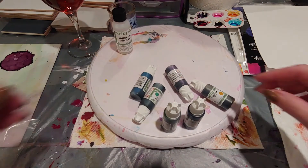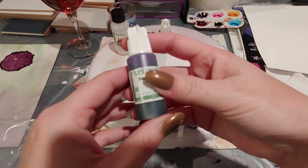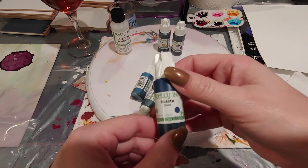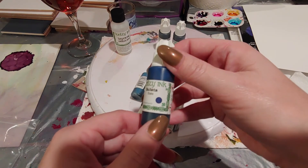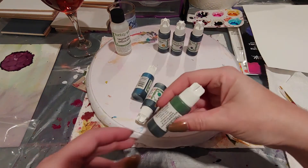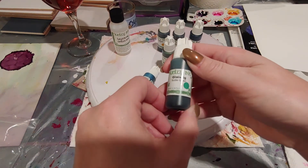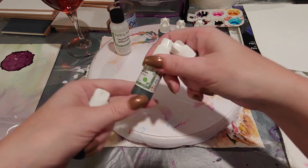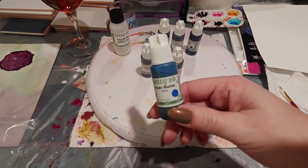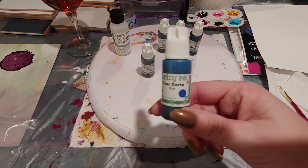Alright, what did I get? Some ochre. And this was just purple — a really pretty shade. Slate — I didn't have any gray inks, and I know I can make a gray, but this looked pretty and unique. I want to do something with a jellyfish and I thought this would work out nicely. Forest green — I love my greens. Bottle green. And just a blue — I have a lot of turquoise and blues but not a straight blue ink, so I thought that'd be a nice addition.